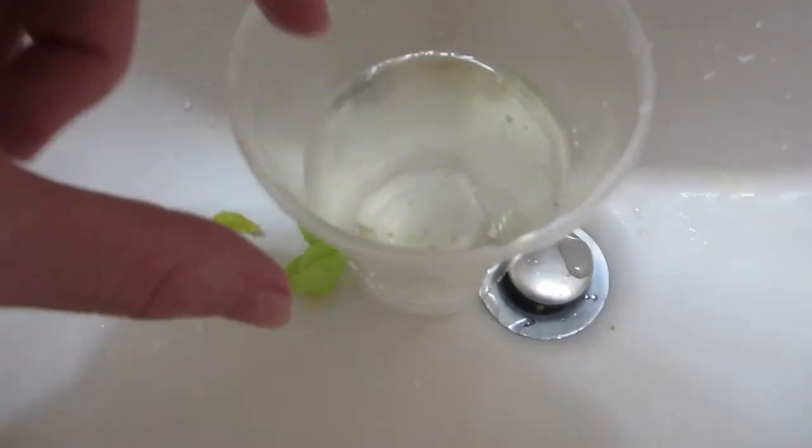There's only one seed floating, so I'm guessing that means the rest of them will work.